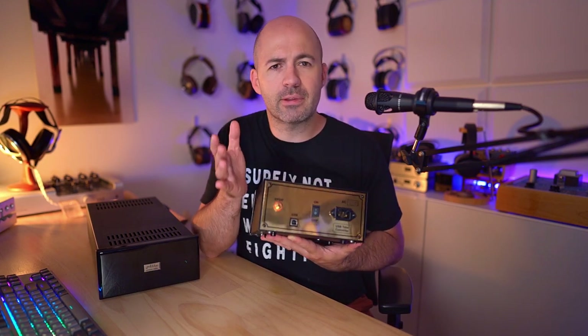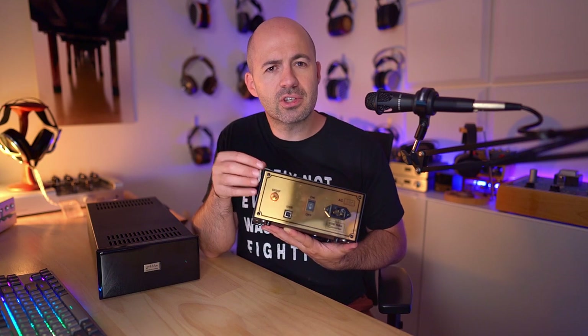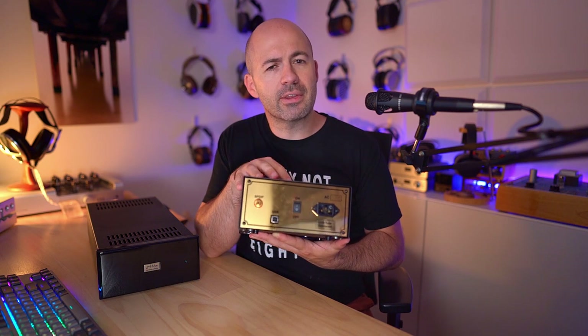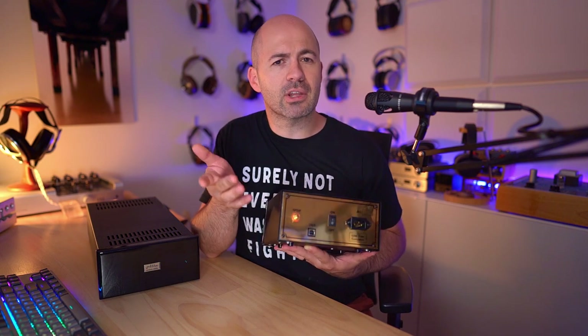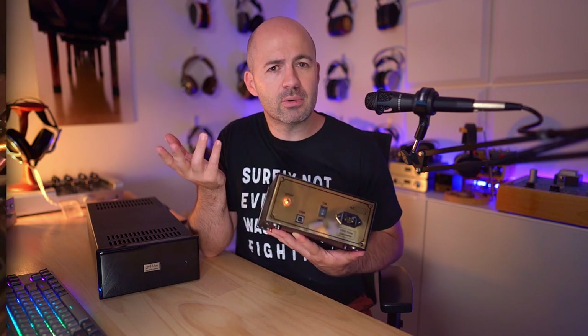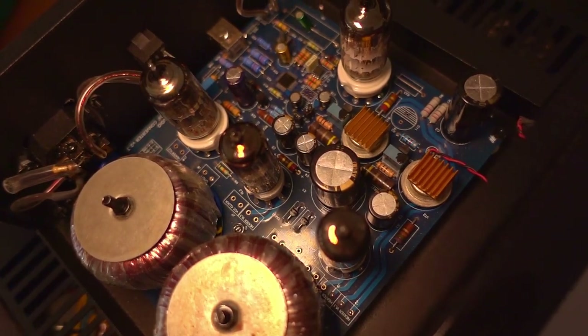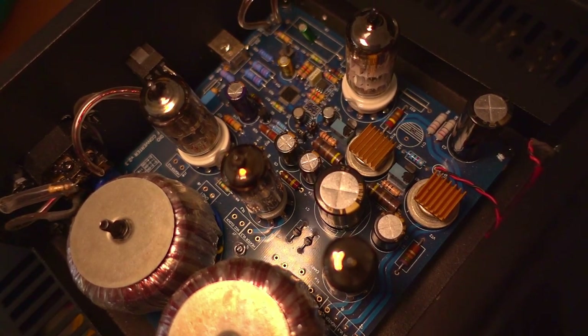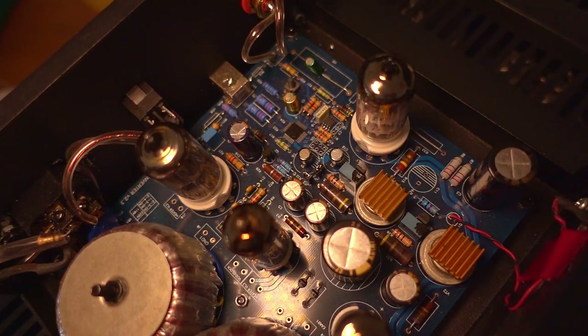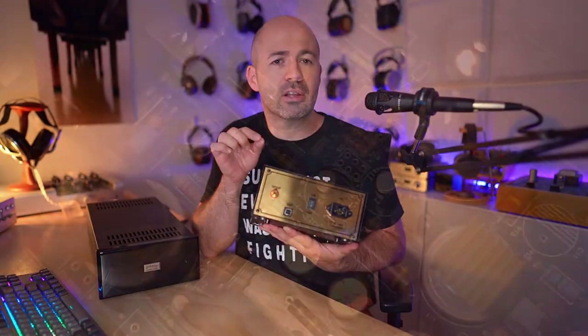Interestingly, this converter is also built on tubes — I find that really fascinating. Essentially it's a digital-to-digital converter, but there are multiple tubes, I think four, running on the inside. One of them is even the clock: it uses an ECC88 tube as the clock, which I'd never heard of doing with a tube before. I was really surprised when I read the notes and discovered that the E88CC or ECC88 is the tube actually doing the reclocking.